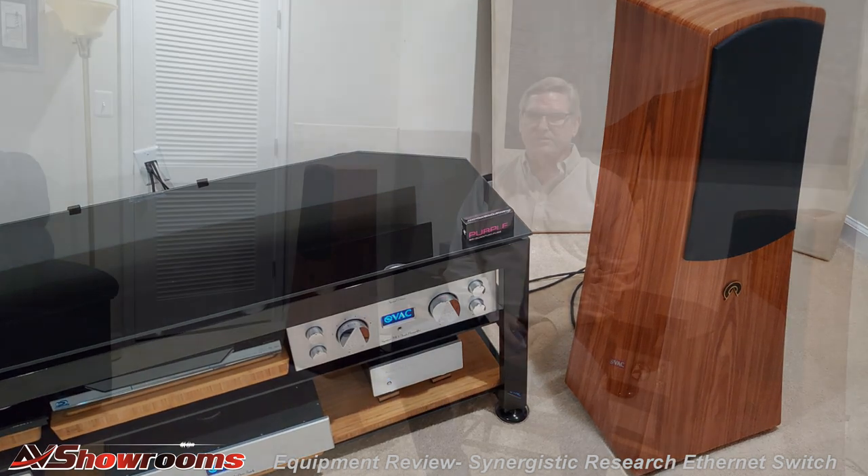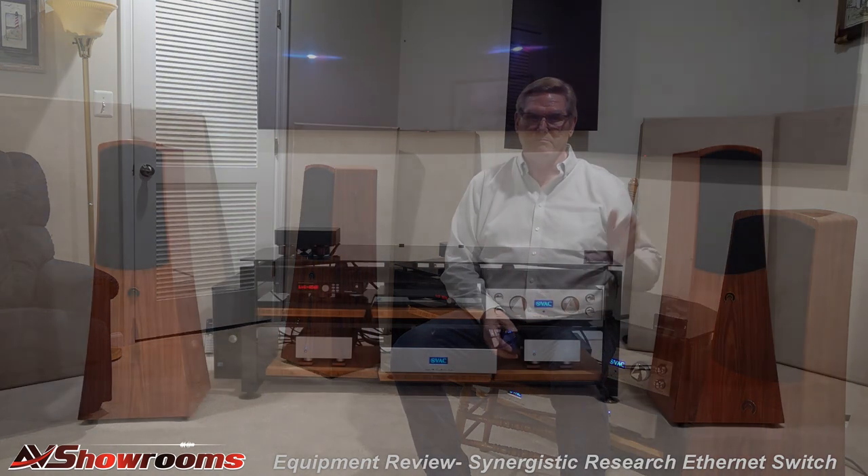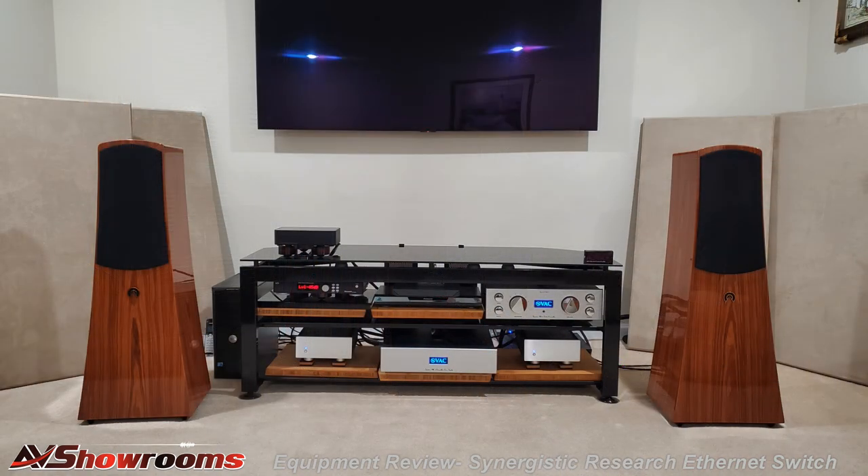These small, unassuming amps pack a big punch dynamically, soundstage and image with the best, and extract tons of detail without any edge or artifice. Cymbals sound real with long decays, and a Frank trademark — the string tone is spot-on. Just sensational amps. An eight-foot pair of Synergistic Research speaker cables feeds a beautiful pair of Alta ALEC floor standers that I'll be giving a full review on later this winter.